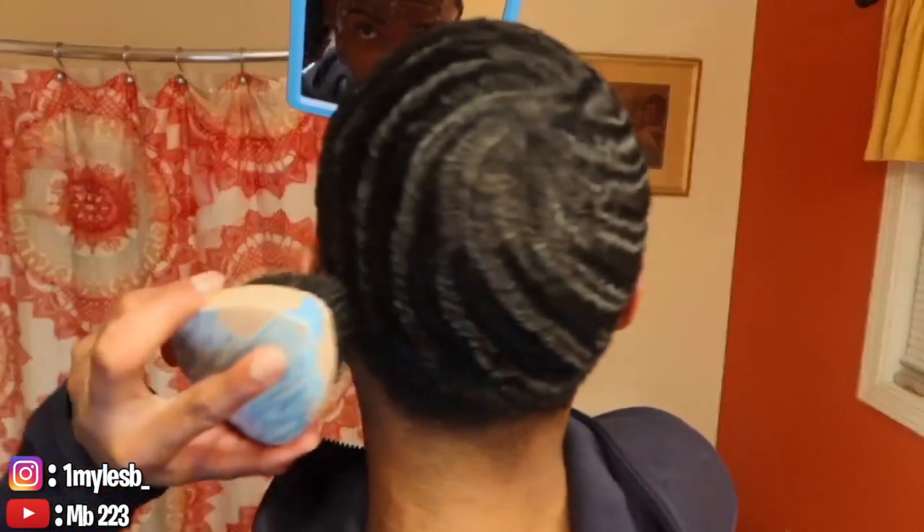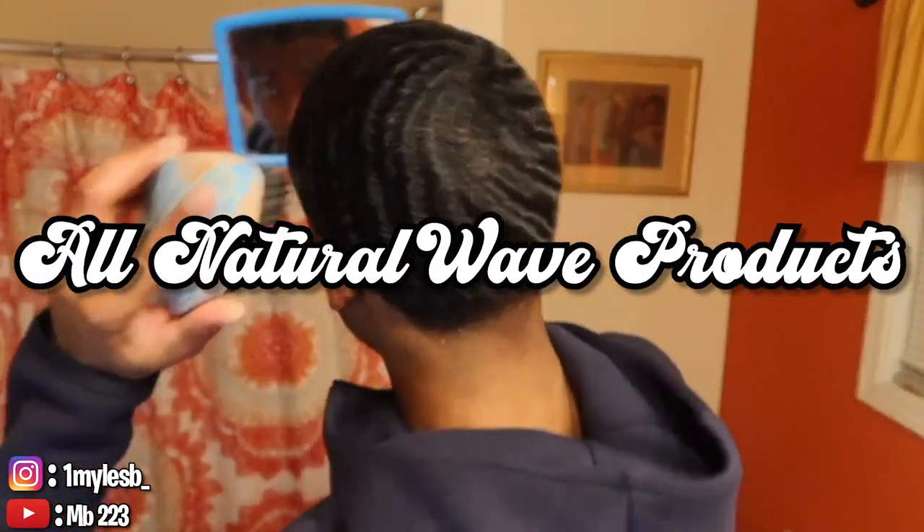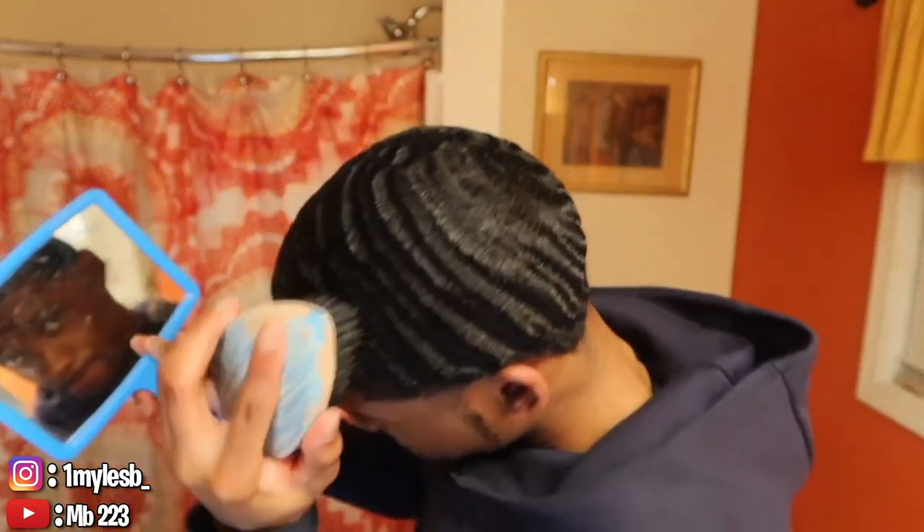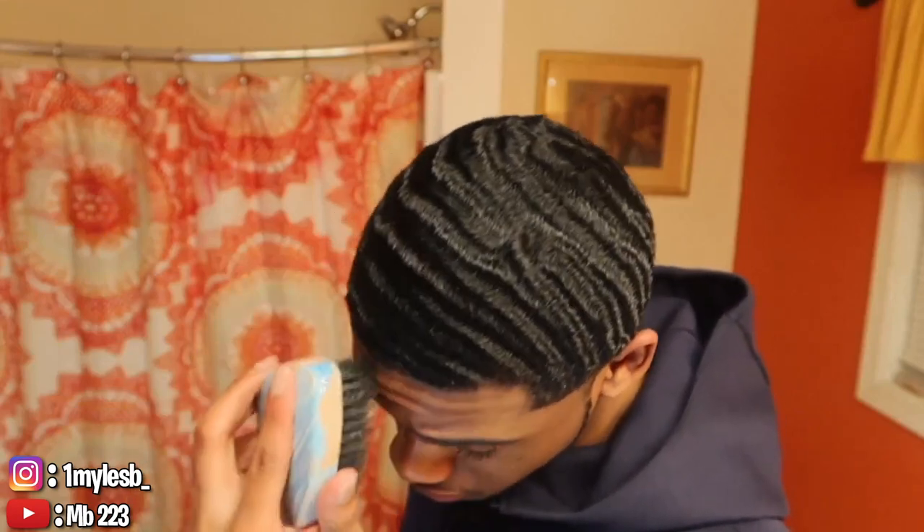Hey, I'm about to put y'all on to some all-natural products that I'm using this summer. I'm going all-natural with the products. I'm going to show y'all what I'm using, how I use it, and the results for it at the end. Let's get it.